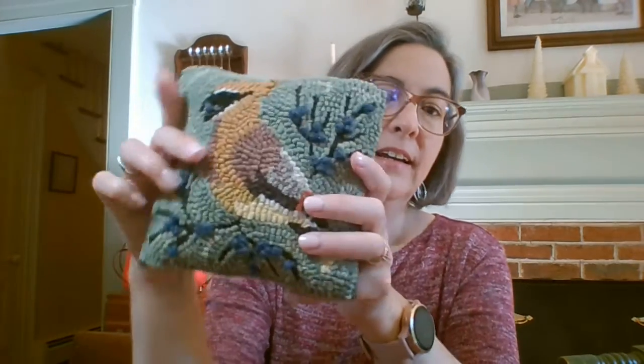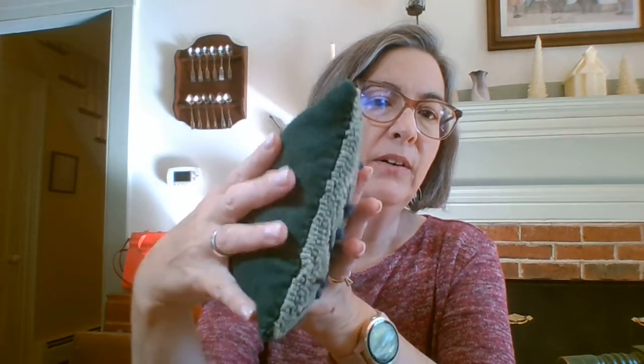I also wanted to make a note that this is a hooked pillow, and the backing wool was attached using the same stitch I'm going to show you for the twill tape binding. We have a popular video on how to finish hooked pillows that uses this stitch, but I think you're going to get a better idea of exactly how that stitch is done from this video. These two videos could be helpful hand-in-hand if you're finishing a hooked pillow in this simple way.